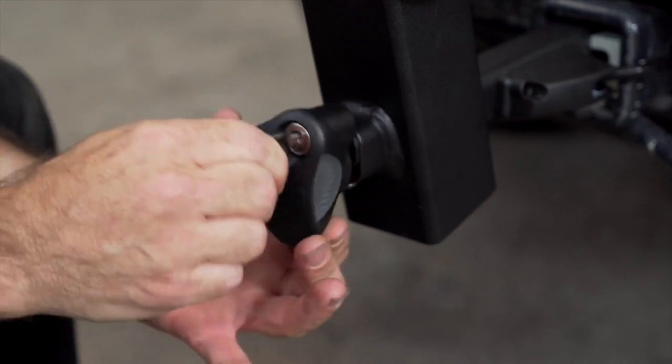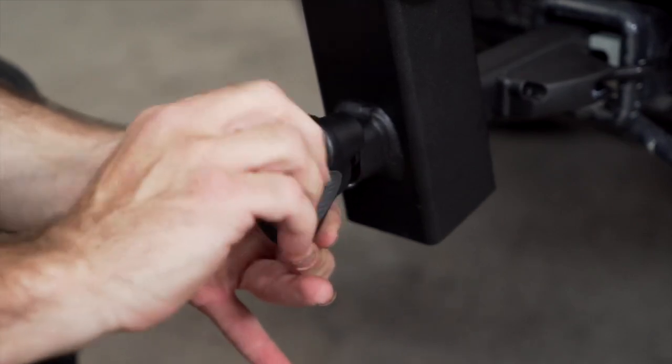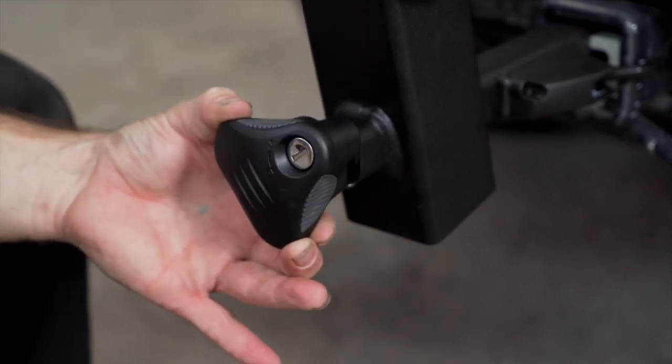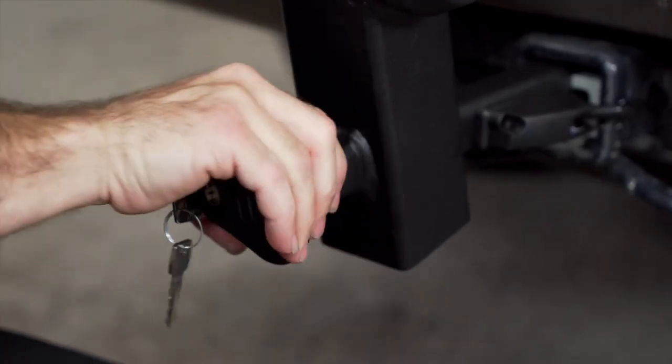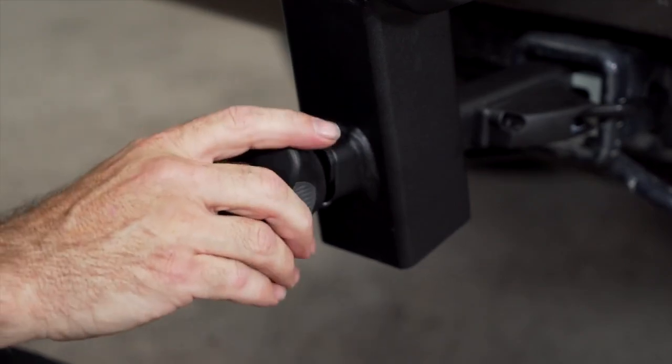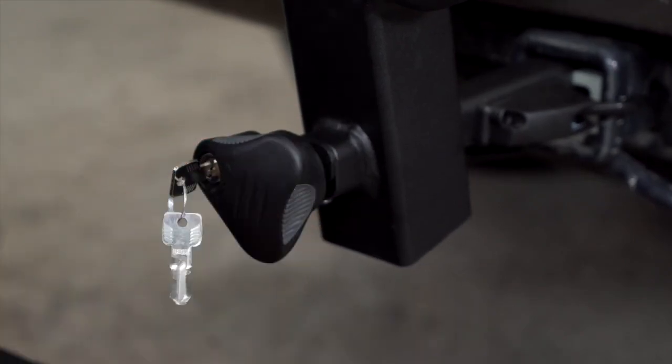Turn the knob until the locking cylinder seats itself fully and it is now secure. You can now tighten the anti wobble to take all the slack out of the bike rack. Be sure to lift up as you tighten snugly, but do not over tighten.